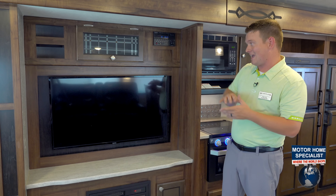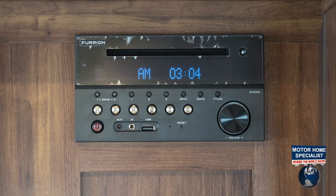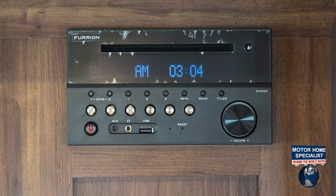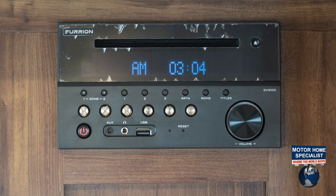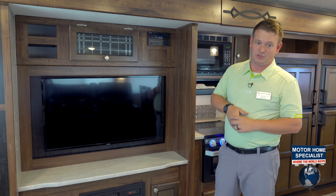You've got your glass cabinet doors above your TV. We've got the Furion stereo system with surround sound, outside speakers, inside speakers, Bluetooth capable, remote control, USB input — it also acts as a DVD player. Tons of features.